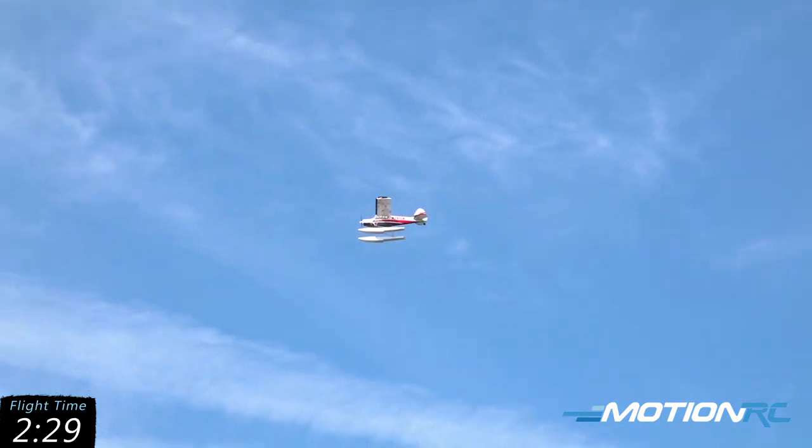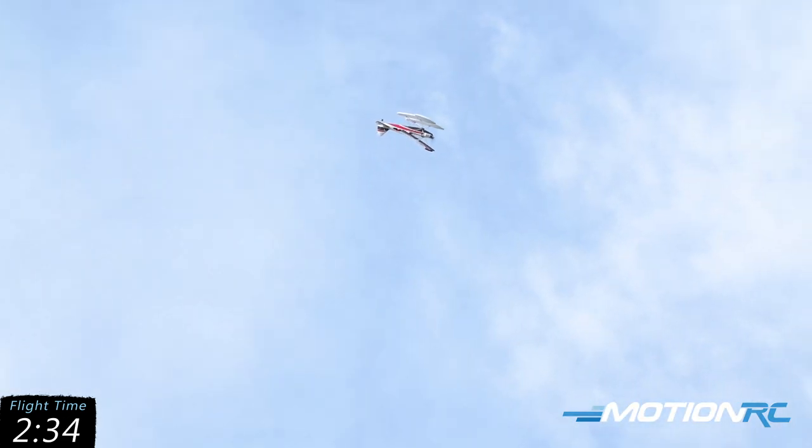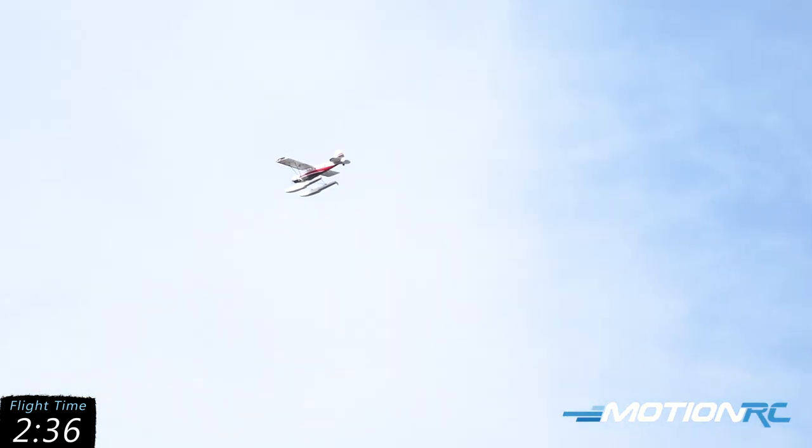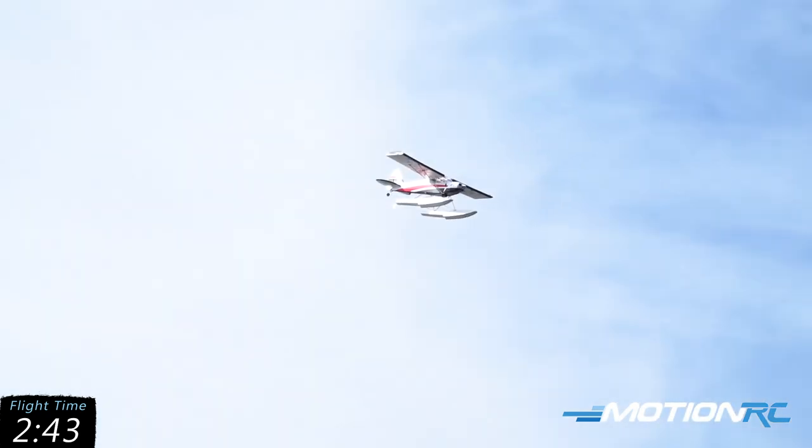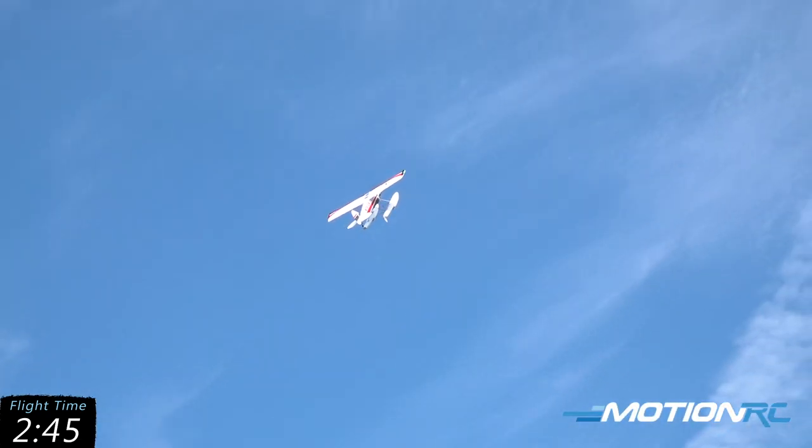The Bison can still do acrobatics. We're going into the wind, going to go up into a loop, into a hammerhead, and we'll go into another hammerhead.